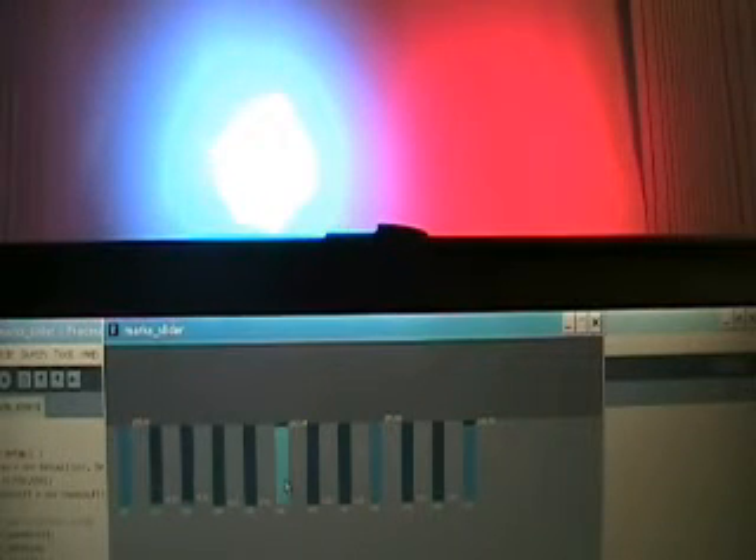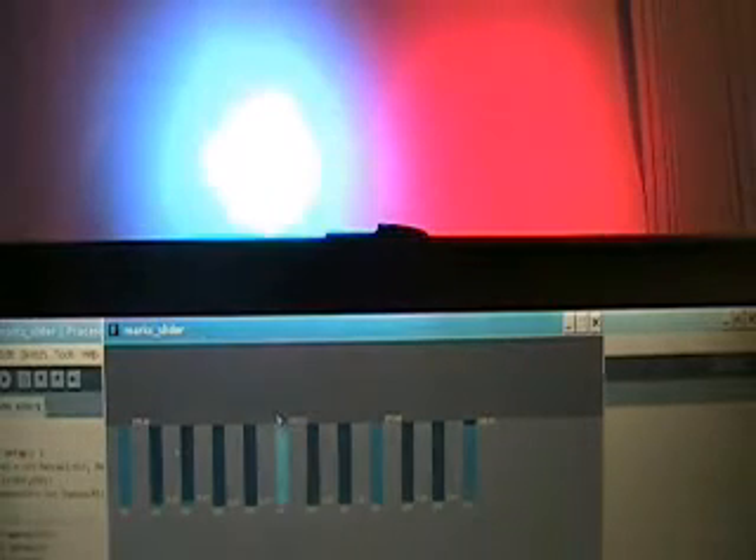The last channel, channel 6, is what they call the shutter channel. It's like a master fader for the whole light, so it'll fade whatever. Let's make it all white — it'll fade the white down.